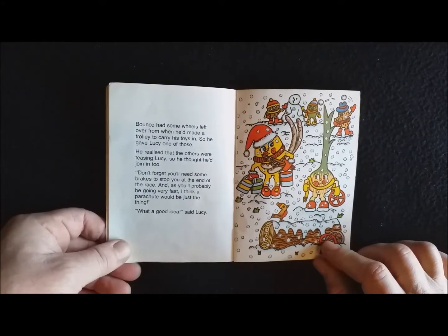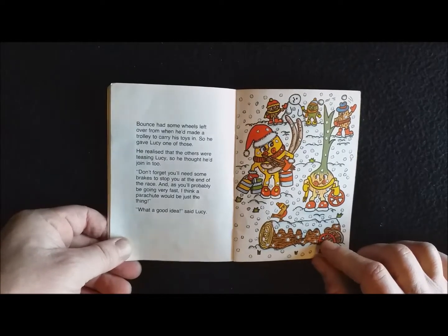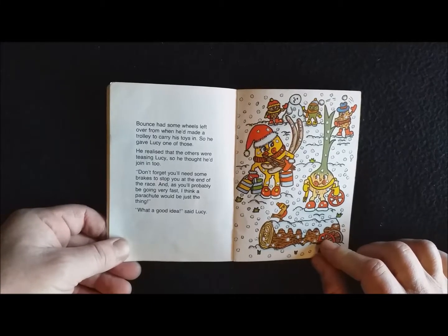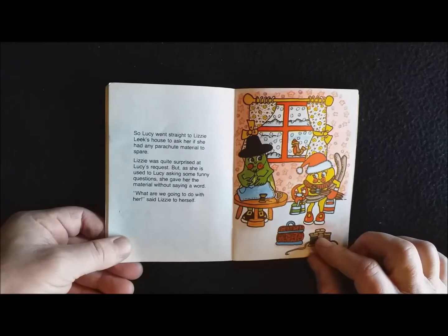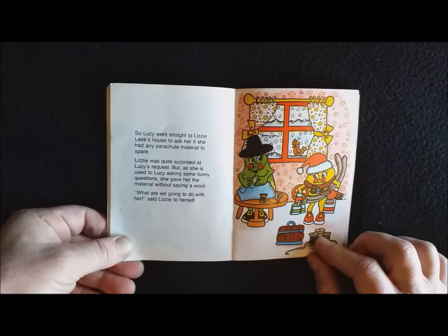Bounce had some wheels left over from when he'd made a trolley to carry his toys in, so he gave Lucy one of those. He realised that the others were teasing Lucy, so he thought he'd join in. 'Don't forget you'll need some brakes to stop you at the end of the race. And as you'll probably be going very fast, I think a parachute would be just the thing.' 'What a good idea,' said Lucy. So Lucy went straight to Lizzie Leakeshouse to ask her if she had any parachute material to spare. Lizzie was quite surprised at Lucy's request, but as she is used to Lucy asking some funny questions, she gave her the material without saying a word.